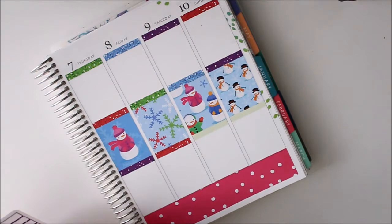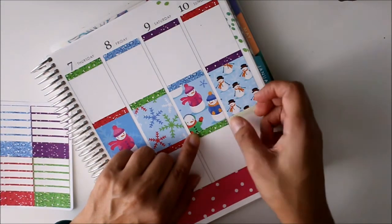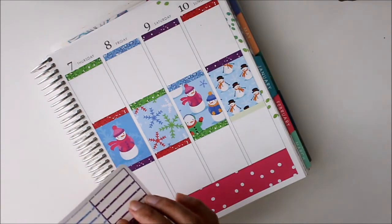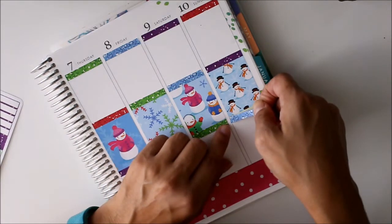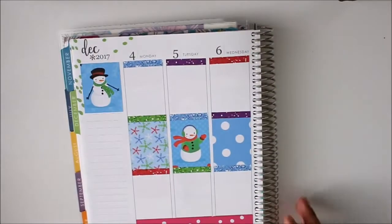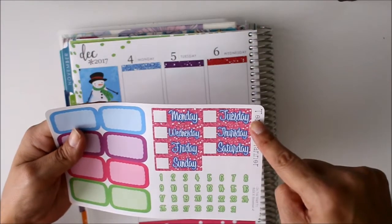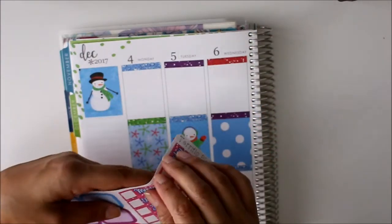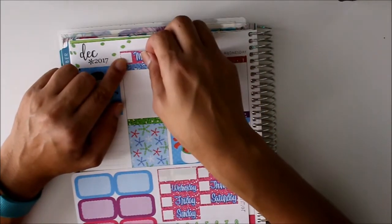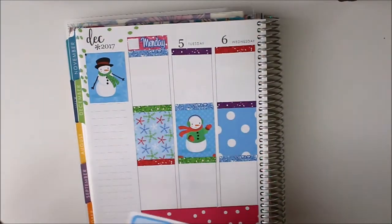Let me finish putting these down here for you guys and then we can put the rest of our stickers down. Okay so that is all of those. The next thing I'm going to do is put my date covers on — I have those right here, which are these glitter pink with the blue letters.